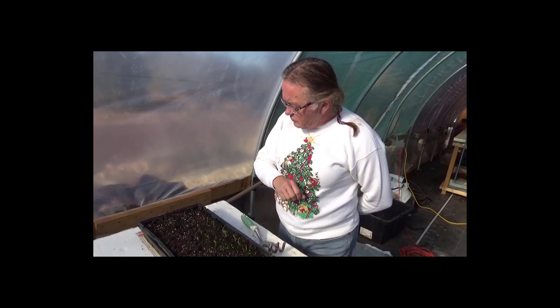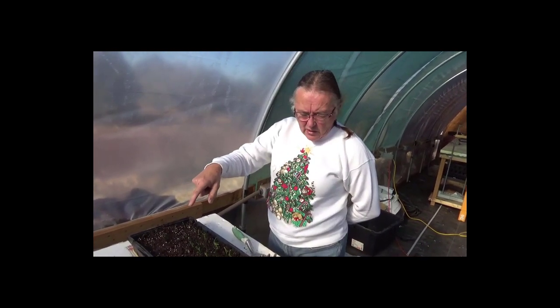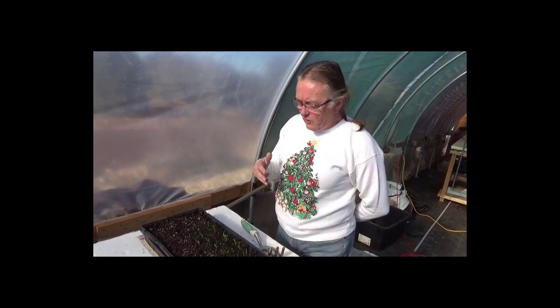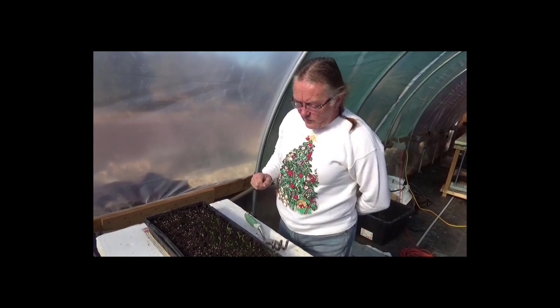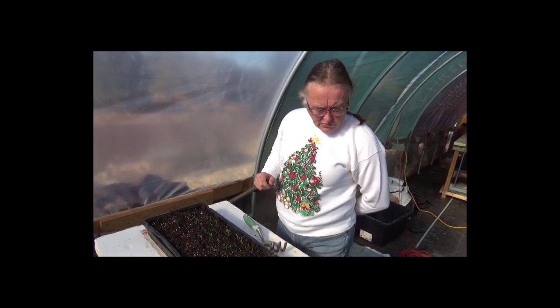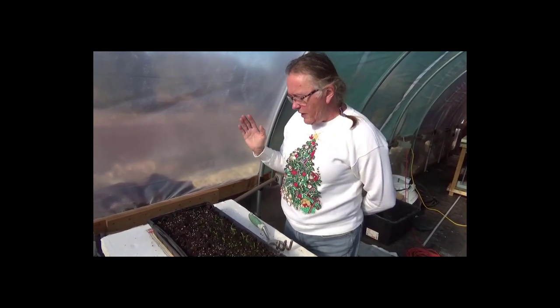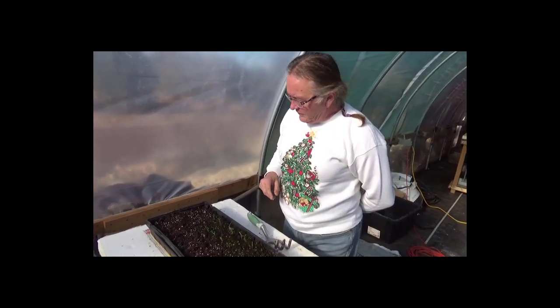So we decided we would grow it in here last year. We didn't have anything fancy going on — we just had that little tub that we showed you before. But we were still able to get one or two cuttings a week for several months. I would just cut the individual leaves off and we'd have a nice little spinach salad. It was awesome — it was fresh, it was clean, we didn't have to worry about it. So we decided we were going to do the same thing this year. We had planned to start it earlier, but then there were no panics. And then all of a sudden there were panics again about greens, so we decided we needed to get going and just do it.